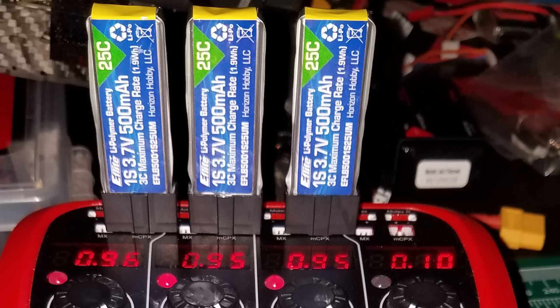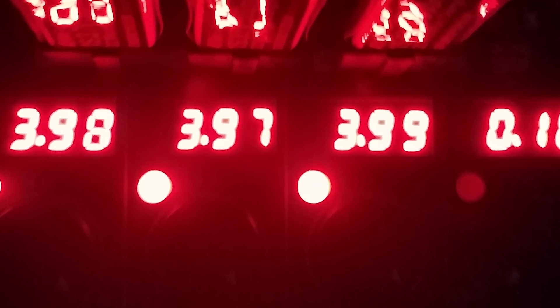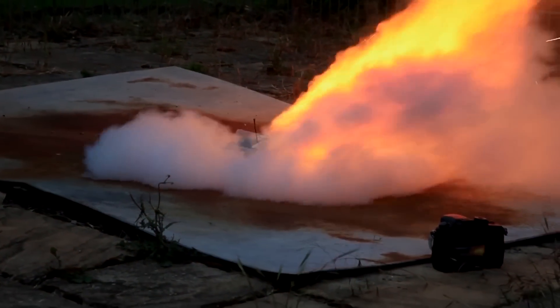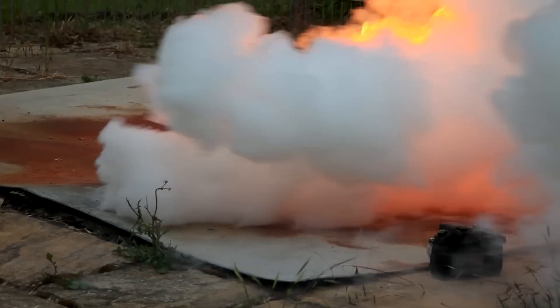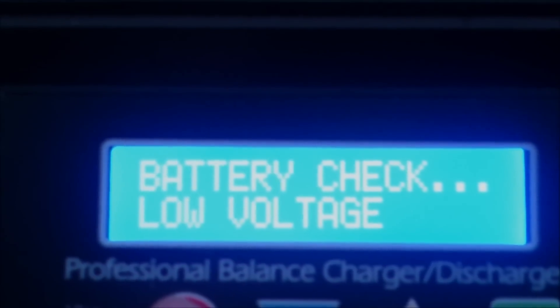While 3.7 volts is the nominal voltage of a cell, LiPos will operate between 3 volts and 4.2 volts, depending on the charge. It goes without saying that overcharging a battery is a bad idea, not to mention unsafe. But you also want to make sure you avoid discharging a cell below 3 volts, as this can harm performance and damage the battery permanently.